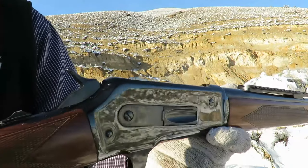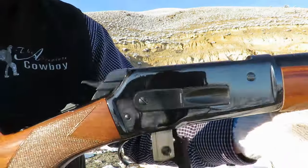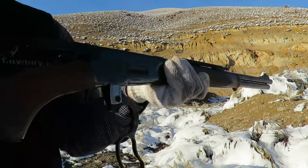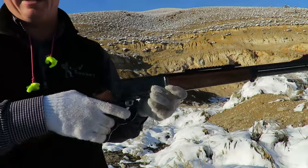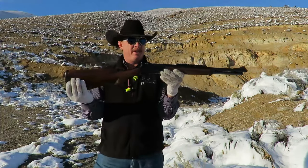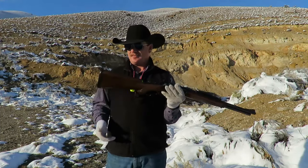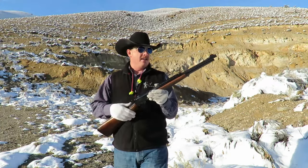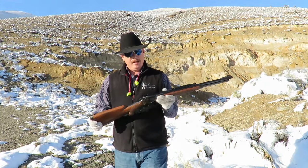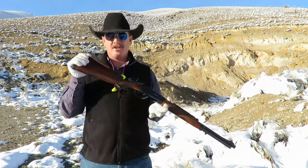Some of you will have already noticed that this looks an awful lot like an 1886 action, and you are correct. John Browning designed this action for the 1886 rifle. Winchester, in the 30s, took this action, modified it, and came up with the Model 71. The Model 71 was purpose-built for hunting. It had a shotgun-style butt plate on it, and the full-length rifles have a shorter magazine tube. But essentially it's an 1886 action — a very, very strong action. And we're going to show you how it shoots today.